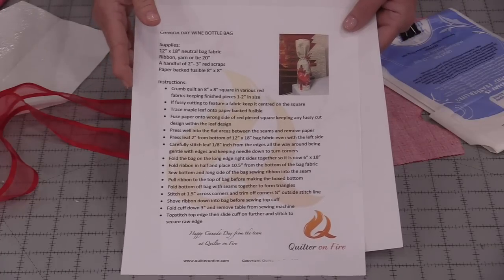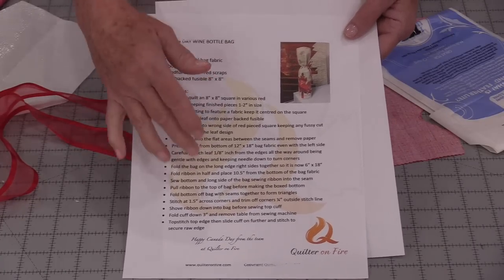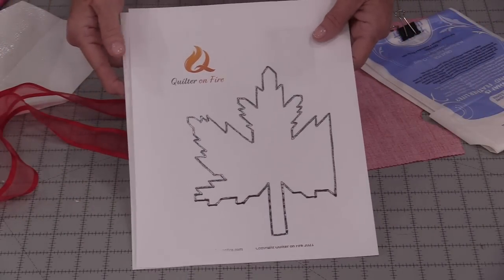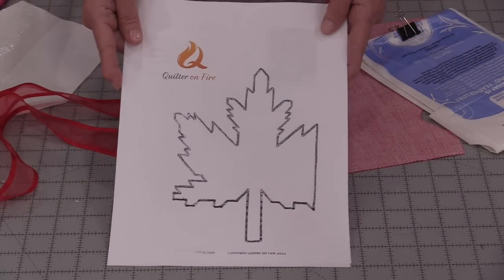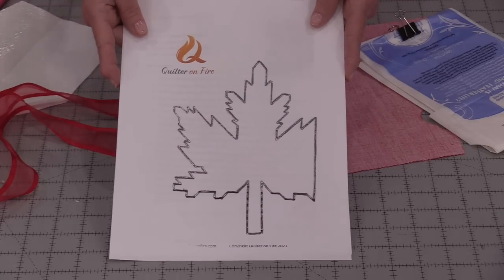This is a free pattern and I'll put a link in the description to her website so you can get it. You do have the directions and a template for this maple leaf. This will be great for Canada Day, or if you do it in fall colors, it's just a nice-looking leaf.